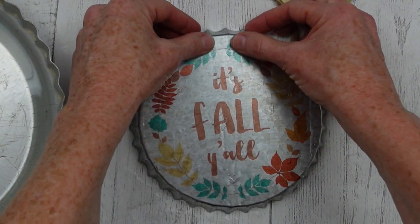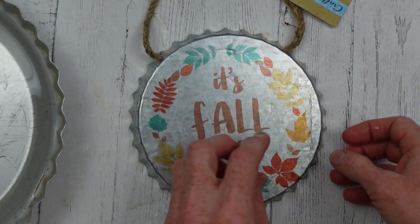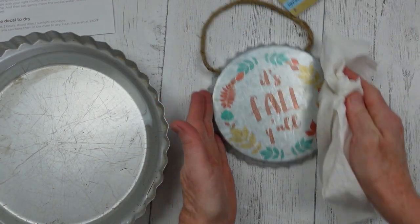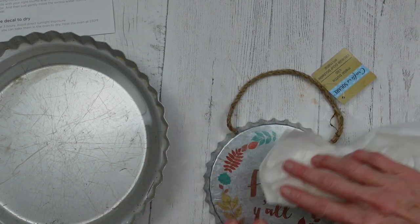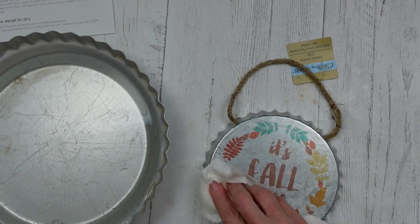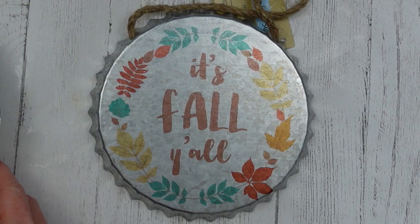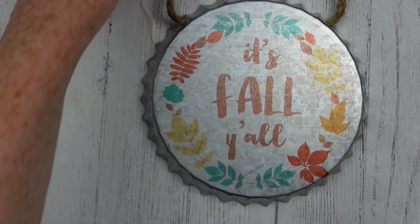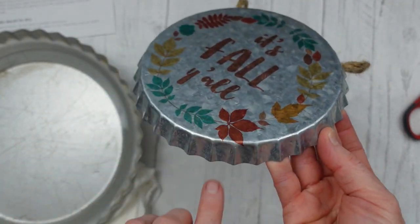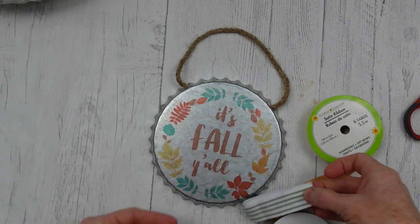It came out perfectly! There are bubbles and water under there and that is normal — you will see that it does come out. I'm just pressing the wrinkles away with my fingers, unfolding the little edge that I curled under. I was unsure at first of how strong that layer was going to be, but I was able to move it around quite a bit without tearing anything. I'm using the same technique as decoupage — holding it and wiping away from the center so the water pushes outward, then patting it down. Be sure to take your tag off. Look how perfect that is — you can barely see the edges and it overlaps nicely.